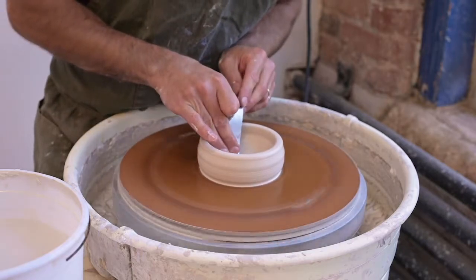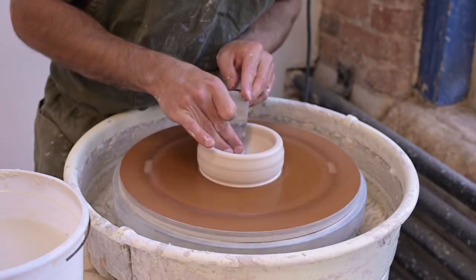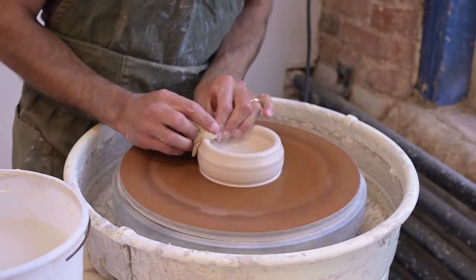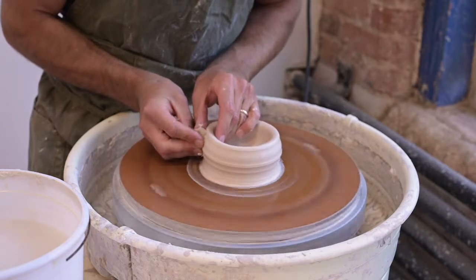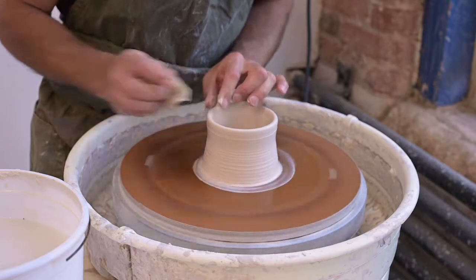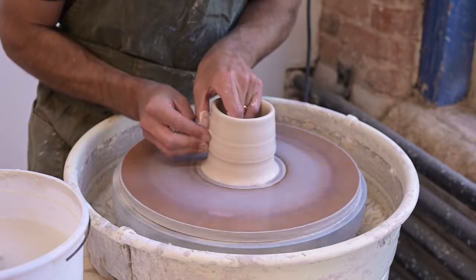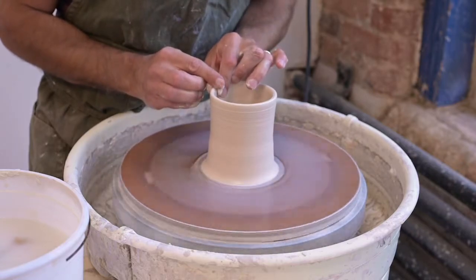I'm going to use this metal tool to compress the bottom — compressing the clay particles and pushing out any water that might be in there — so that as the pot dries it doesn't crack. I'm going to compress my rim and now do what's called pulling. This is what everybody thinks about with the potter's wheel. I squeeze my hands together, move them from the bottom to the top, and make the clay wall thinner and taller. I'll add a little water as it dries and do this again — inside hand resisting the outside hand — all the way to the rim.